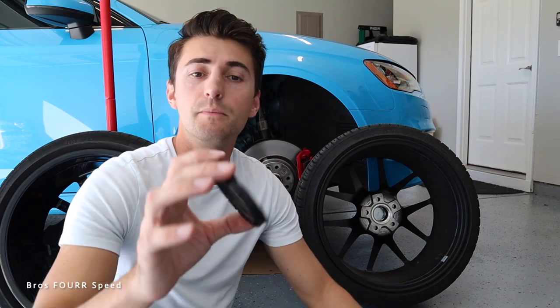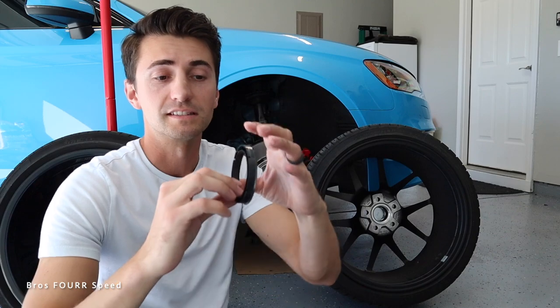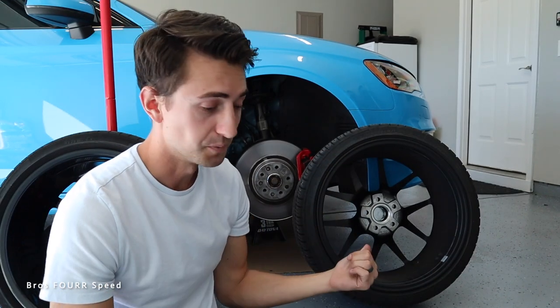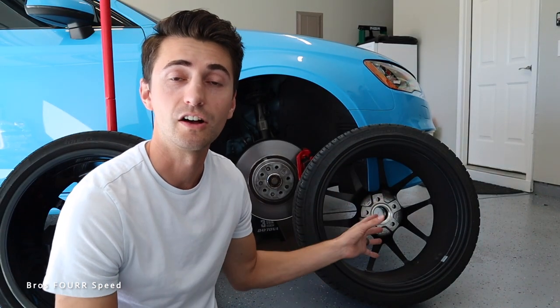With a hollow ring in place, while it may sandwich things tight at slow speeds, there's going to be flex. I can bend these hollow plastic rings with my hands. The aluminum ones I cannot budge at all — they're solid billet aluminum. Having solid hub centric rings is what solved the vibration issue.